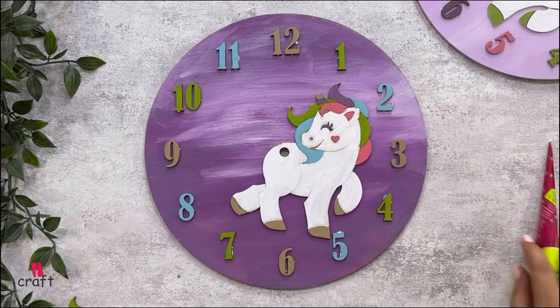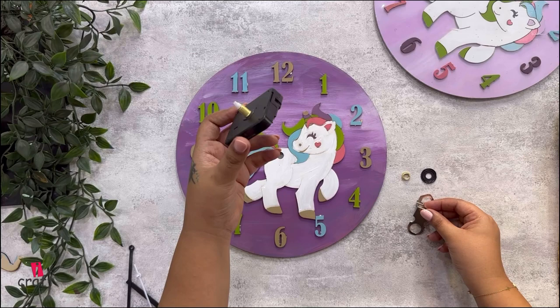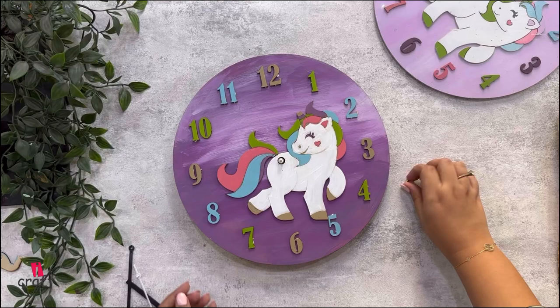Once the numbers are done, we will stick our unicorn, and our clock is ready. Now let's attach the machine — it's very simple. First, attach the hook, put the rubber below so that it gets a perfect grip, then use your golden ring and just screw it up tightly.